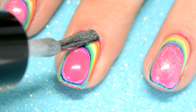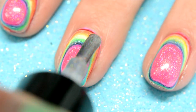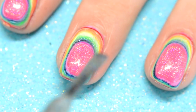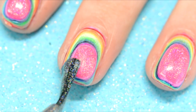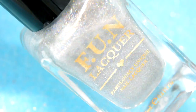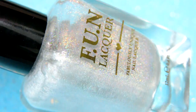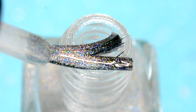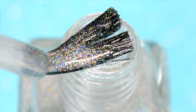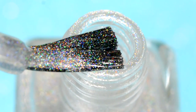Now we wouldn't be finished without adding a holographic top coat. So I applied this one all over the mountain to make the mountain sparkly and add even more rainbows. The polish I used is from Fun Lacquer and is a holographic top coat called Diamond. It literally looks like there's diamonds in the nail polish — that's how pretty it is.